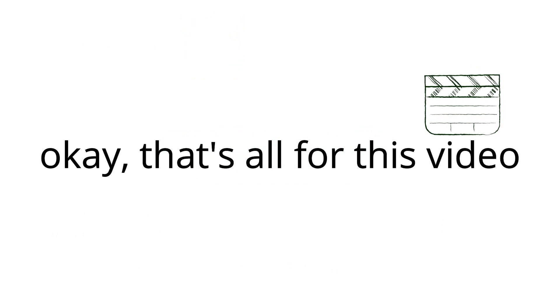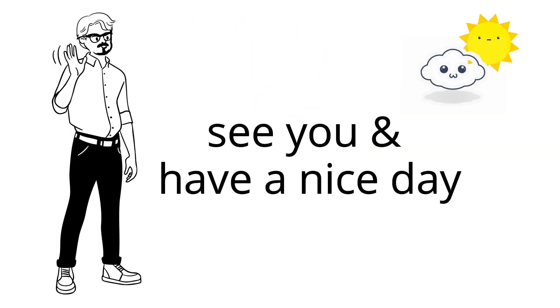Okay, that's all for this video. Thanks for watching. See you in the next video. Have a nice day.